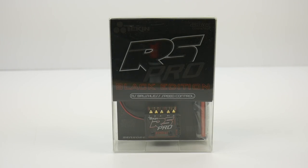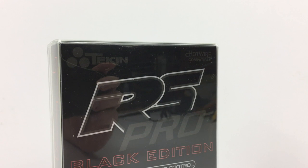Hey guys, Rich here from TheRCnetwork.com and this is going to be a quick little unboxing of the brand new Tekken RS Pro Black Edition.